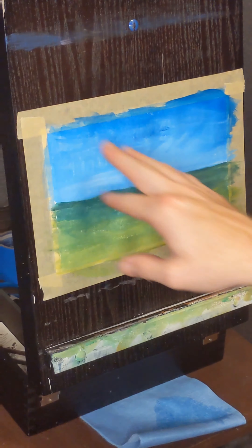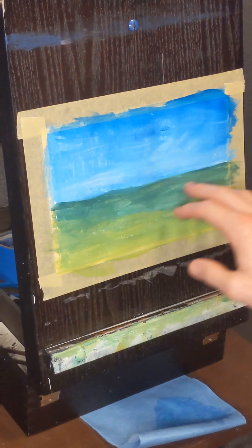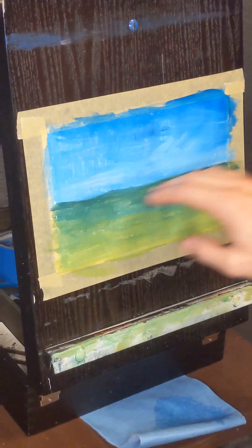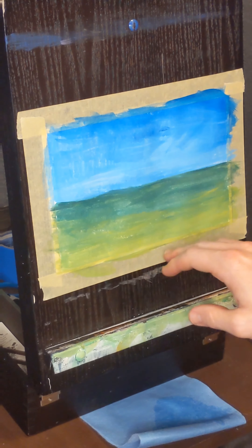Always keep in mind where your light is coming from. On mine it's going to be from left to right, so the lighter portion of the sky would be here and the darker portion will be here. For our grass hills we want to start with our cooler colors towards the back and then bring our warmer colors towards the front, which will give you a little more depth to your painting.